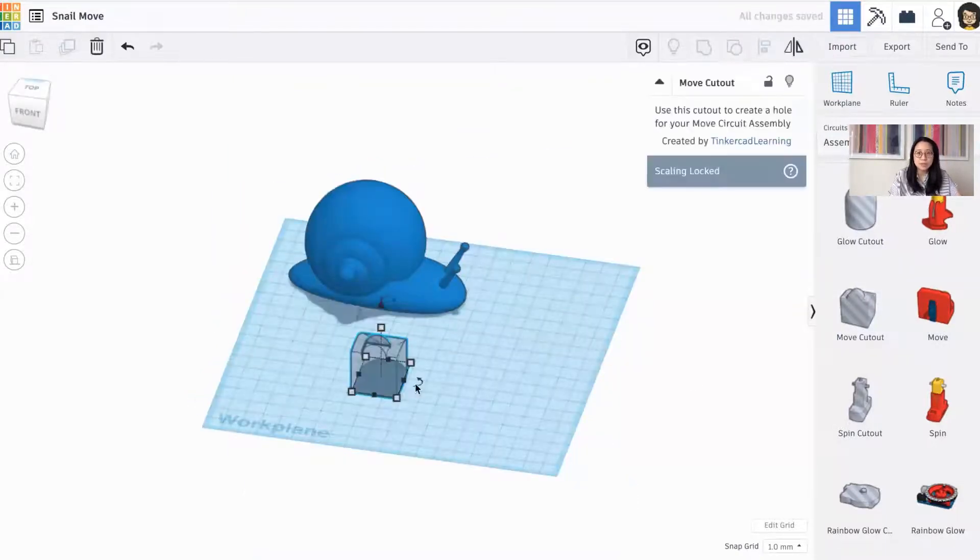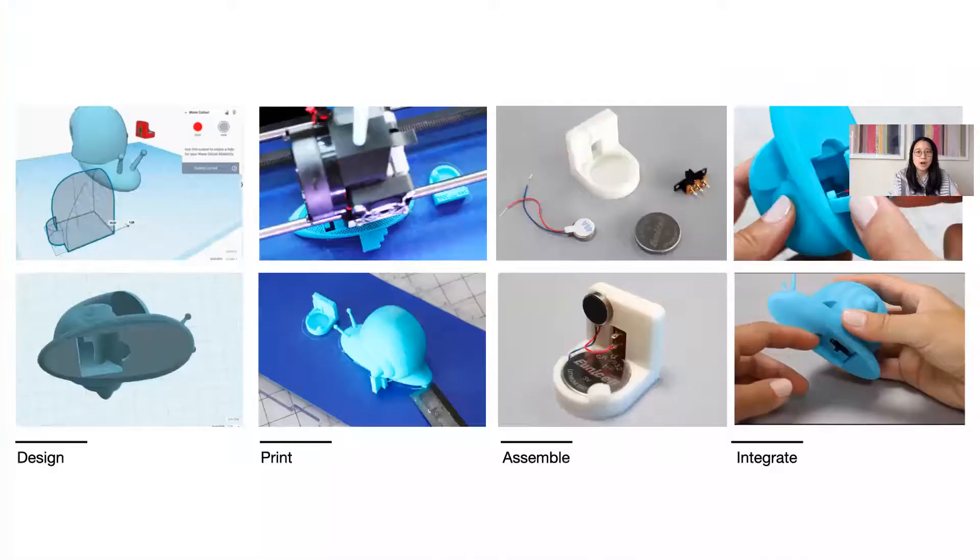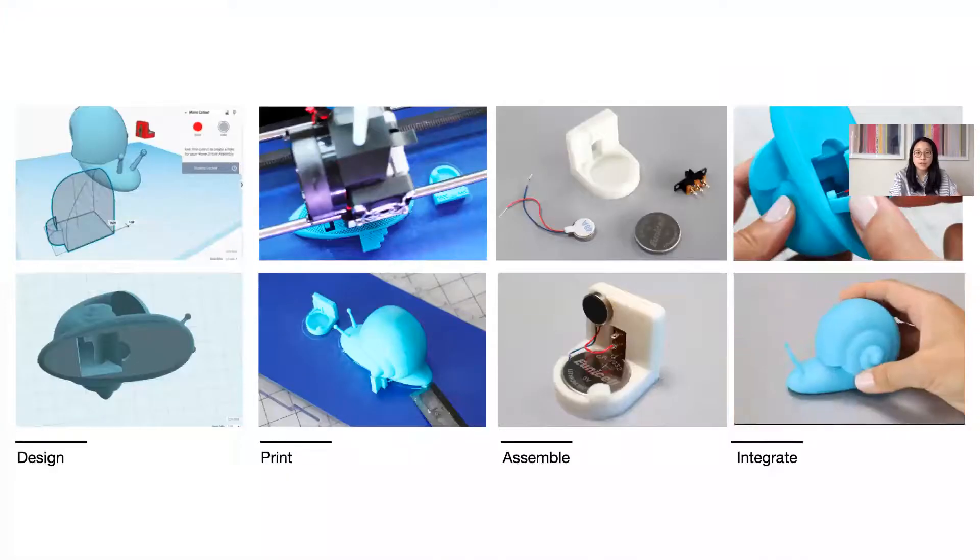The general steps for using a Tinkercad circuit assembly are to first create a custom design around the circuit assembly cutout in Tinkercad. Then the design is exported and printed along with the circuit assembly holder. The user then assembles the circuit assembly using electrical components and then integrates the module into their design to complete it.